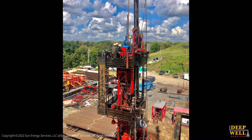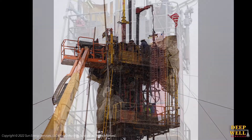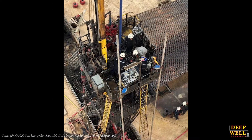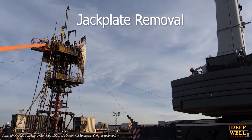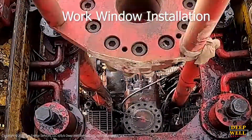Once the HCU drills out all the frack plugs in the wellbore and the drill bit is removed, the crew will first bullhead kill the well to ensure zero PSI at surface and then start to prepare the rig for the ESP and production tubing installation. This involves a short process of removing the jack plate and stationary slips, which enables an engineered work window to get installed within the HCU.